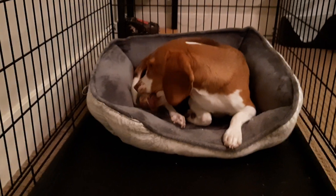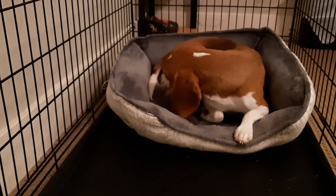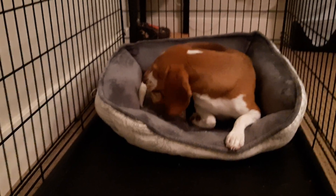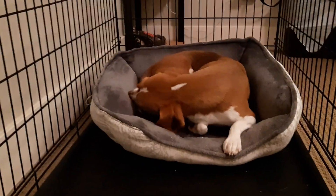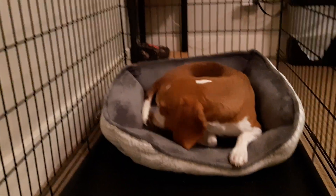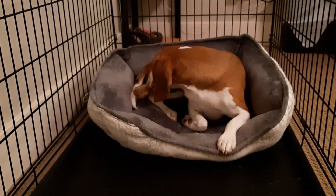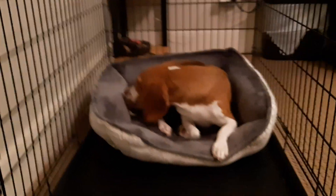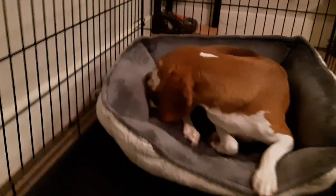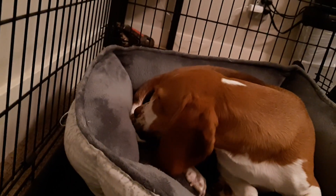One of the things we try to teach with Bailey is not to be so aggressive around her food, so that if we have to take a bone away, or maybe she's eating something she's not supposed to be eating, we need to be able to take it away without her biting our fingers. So we always practice whenever she's got a bone or something.